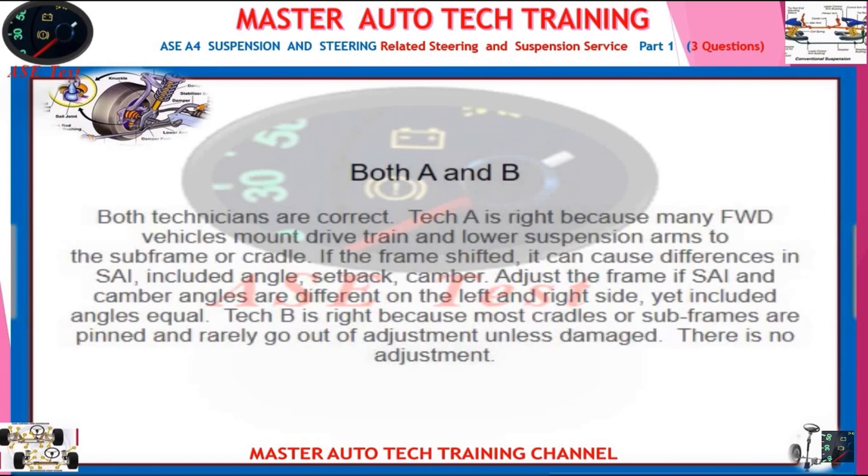Both technicians are correct. Tech A is right because many FWD vehicles mount the drivetrain and lower suspension arms to the subframe or cradle. If the frame shifted, it can cause differences in SAI, included angle, setback, and camber. Adjust the frame if SAI and camber angles are different on the left and right side, yet included angles are equal. Tech B is right because most cradles or subframes are pinned and rarely go out of adjustment unless damaged — there is no adjustment.